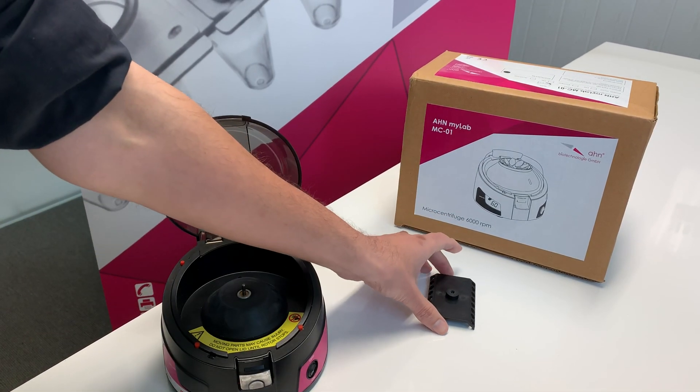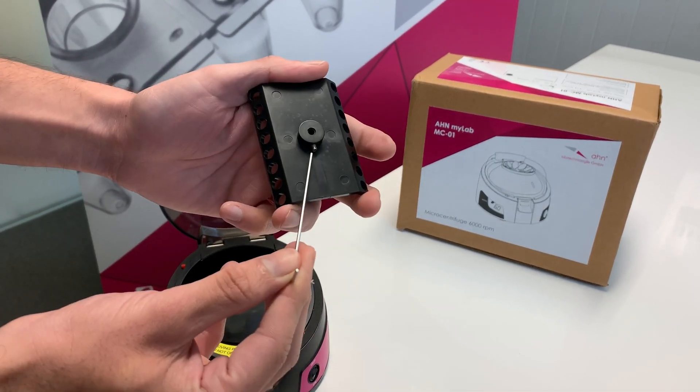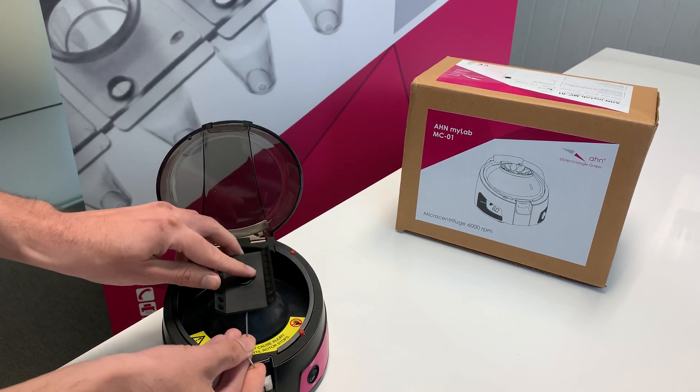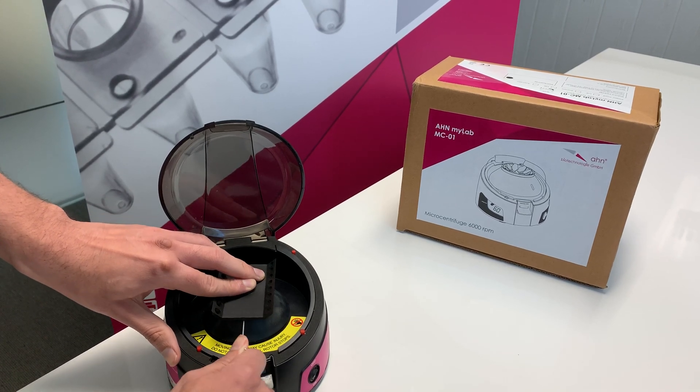If we wanted to change it to a PCR rotor, which is available in the box — here is the screw for the PCR rotor. Fix it inside, aligned with the shaft, and then simply screw it in.